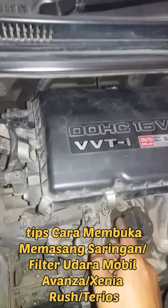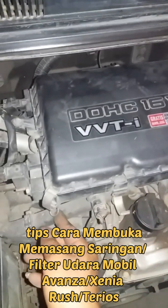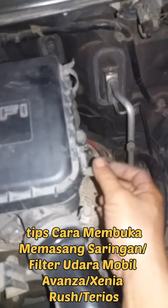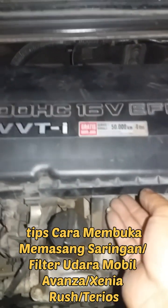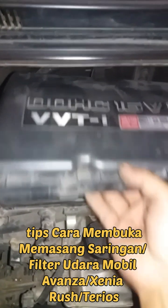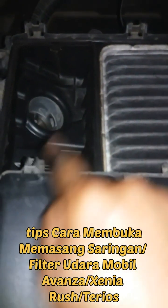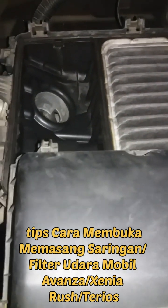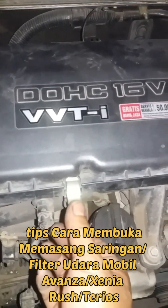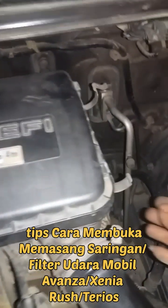Tips cara membuka filter udara atau saringan udara untuk mobil Avanza. Caranya kita tarik seperti ini, kemudian dorong dan yang sebelah sini juga kita tarik seperti ini. Penguncinya sudah terlepas, kita angkat tutupnya seperti ini, kemudian tarik — tinggal mengambil filternya. Cara pemasangannya: ini ada dua hook, kita paskan di lubang sini, kemudian sudah pas, kita pasang kembali kuncinya seperti ini.